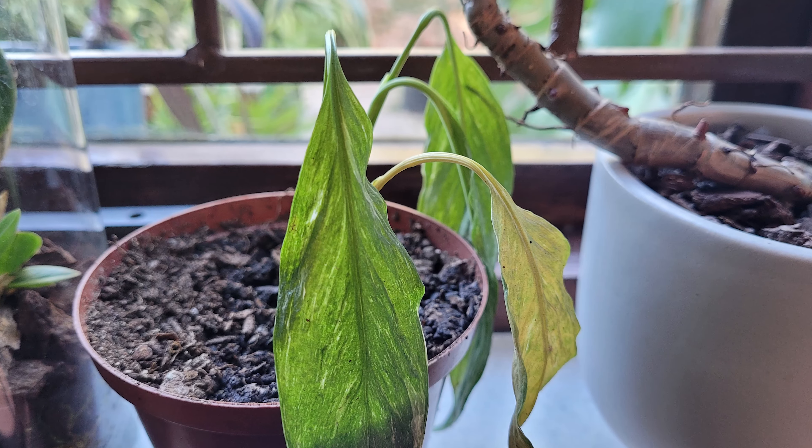It can turn into frustration — plants start to wilt, leaves start to droop, colors start to fade. And this is sadly often down to watering, whether it's giving our plants a bit too much love or leaving them super thirsty.